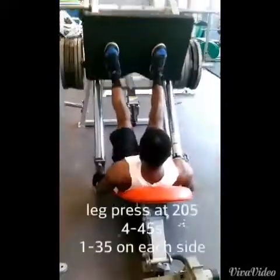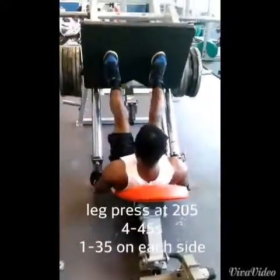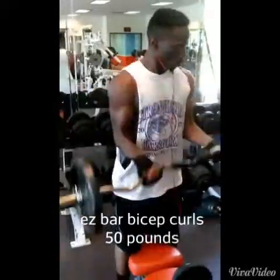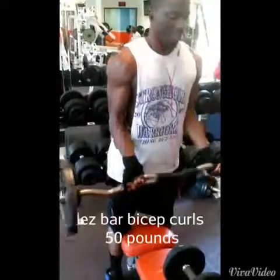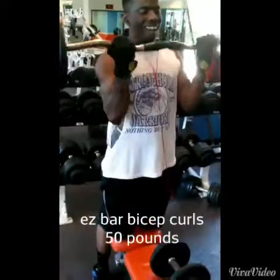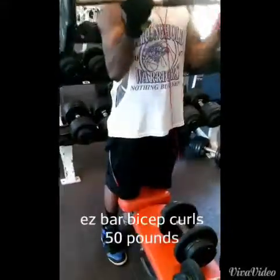Leg presses here at 205 on each side. I'm on Instagram and I received some critiquing on my leg press form. I do go knees to chest on leg press, but certain times I do change my form to hit my hamstrings more. I got that from Kelly Burke — if anybody is interested.